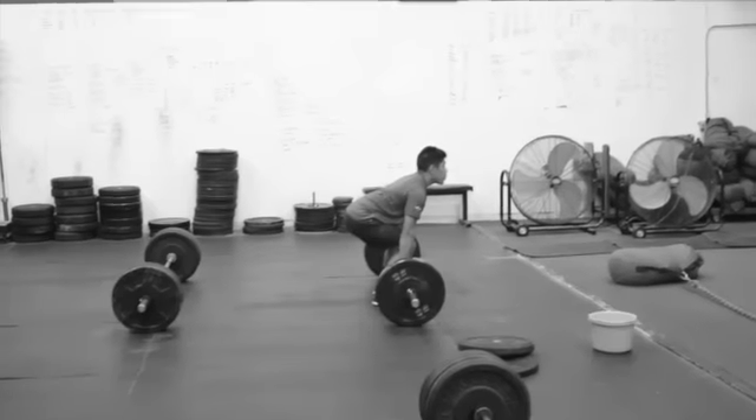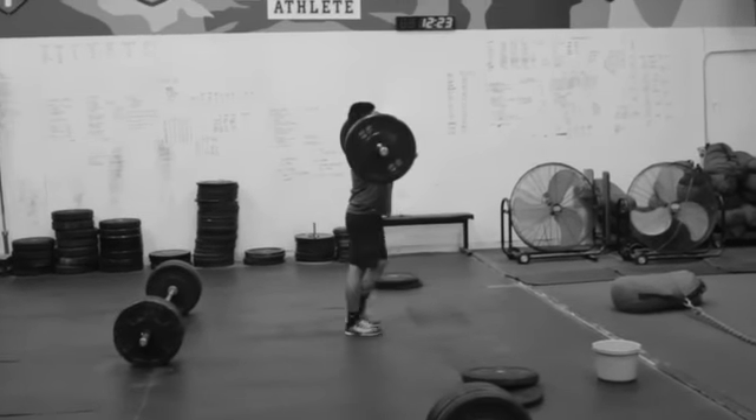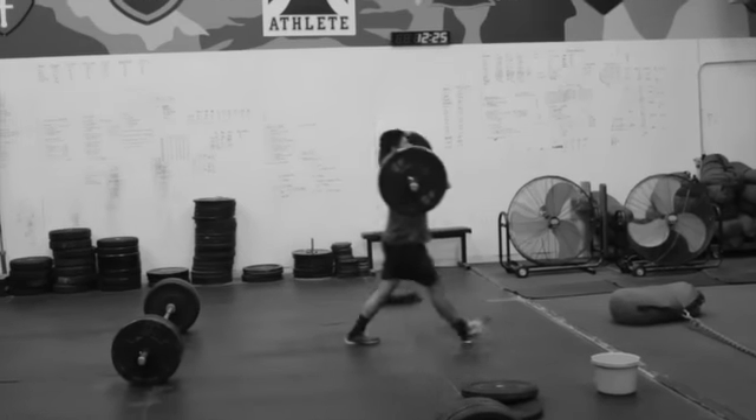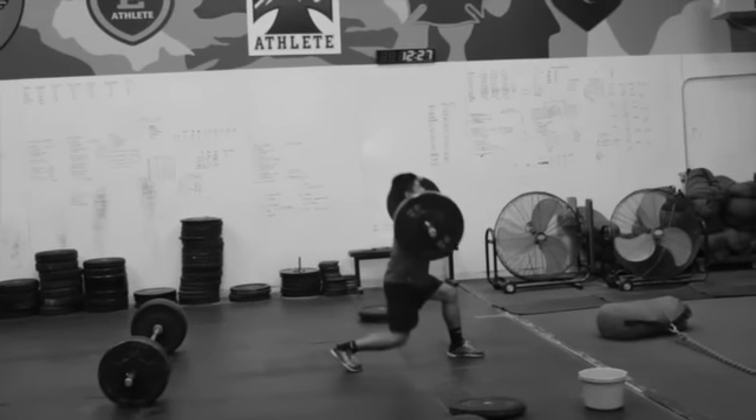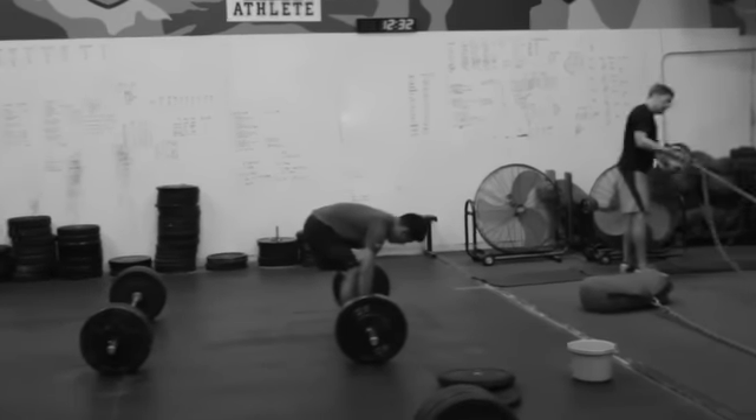All right, here we are doing our chassis circuit to start off. Two times Curtis P, so that's a hang squat clean, lunge, lunge, and two push press. So you do two of those.